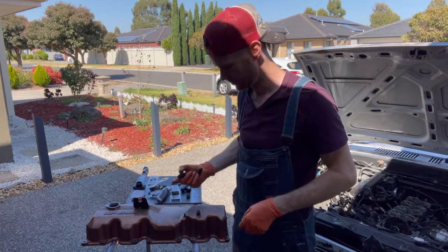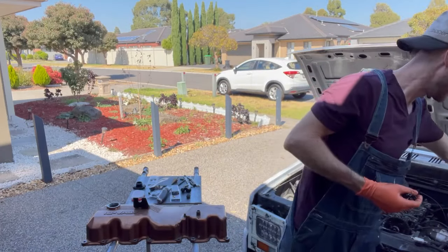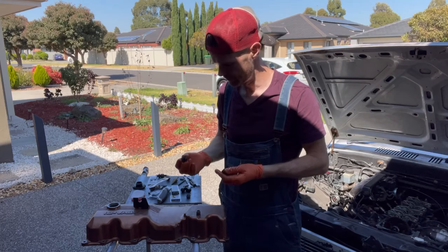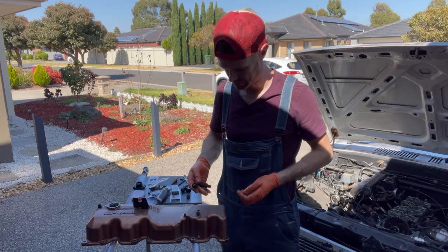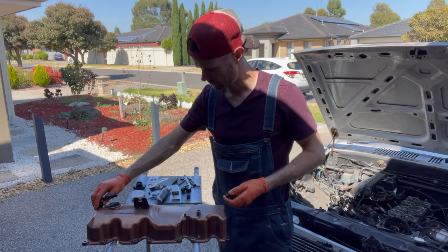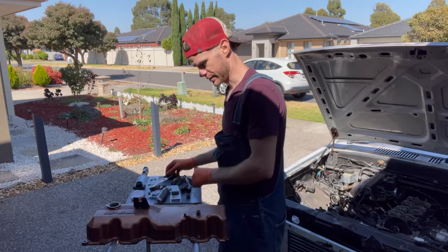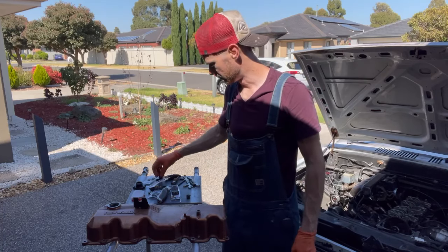Alright, so I got the inside of it all cleaned up — that's all good. Gasket's still good, still soft and flexy, so I'm gonna reuse that. The special thing I'm doing: it's not really that special — just putting a couple of fittings in for the oil breathers. One's going to go there and one's going to go there. I need to cut that off and widen it up a little bit so it'll accept the fitting.